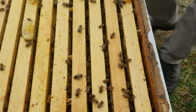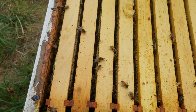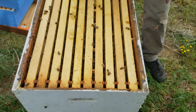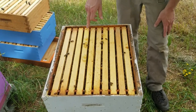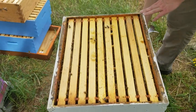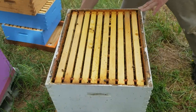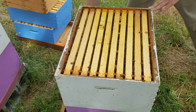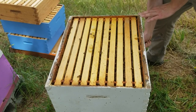Just looking across the tops of the frames, I can see there's capped honey right at rimming the brood nest, which is excellent. That means this colony could go into winter right now with the stores they have. Lots of drones — we're still in swarm season. We're going to do a tip check first to check for queen cells, then after that a deep dive and check most of the frames here.